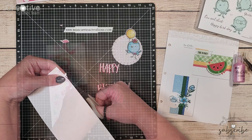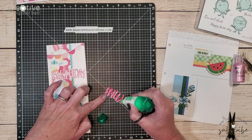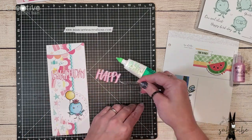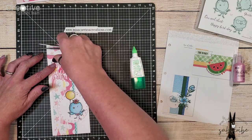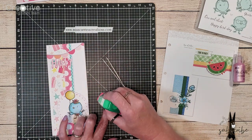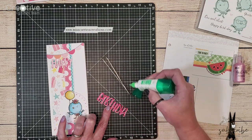The happy birthday sentiment is going to be placed right below that banner. Creating this sentiment with multiple layers of cardstock has added some dimension to the card because it would be really difficult to try to get foam tape behind each one of these letters.